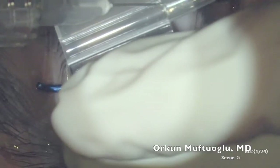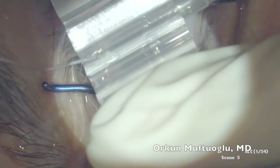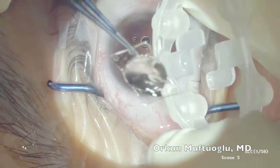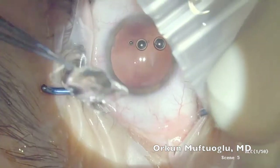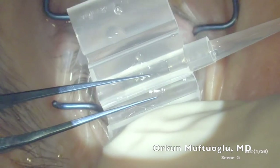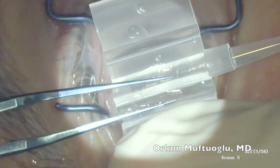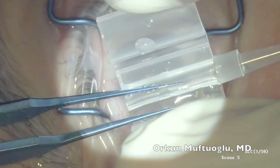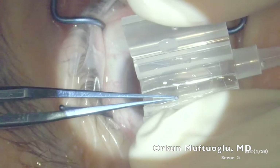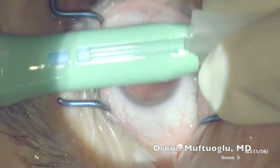The cartridge is filled with OVD, and some OVD and BSS are placed over the grooves. The IOL is gently grasped with forceps while pressing on the two edges of the holder, then inserted in the cartridge. After making sure all the edges of the IOL are under the rim of the grooves, forceps are used to gently press on the IOL through the two grooves, and simultaneously the flaps of the cartridge are closed. A click sound should be heard to confirm the flaps are closed properly.